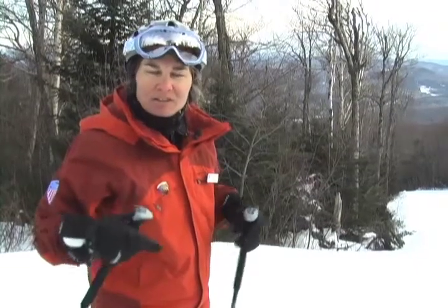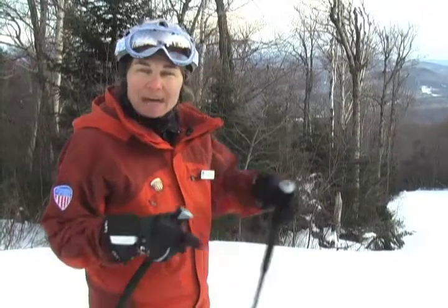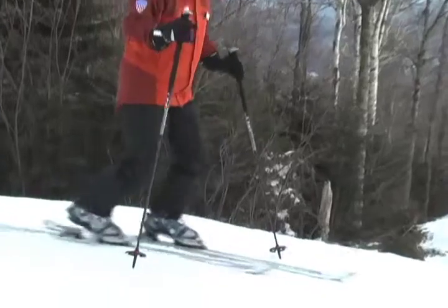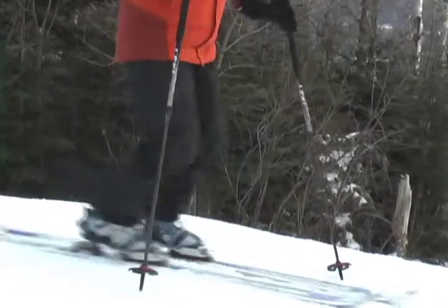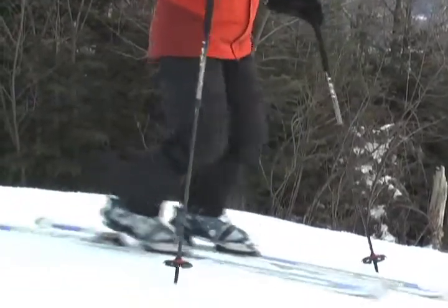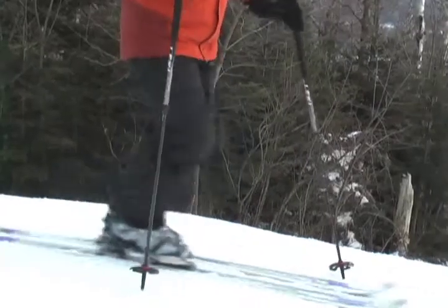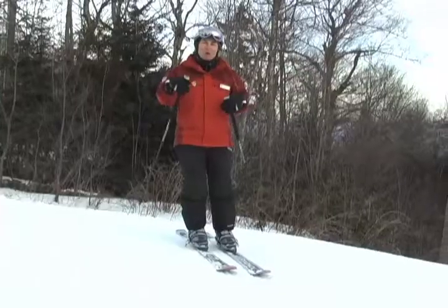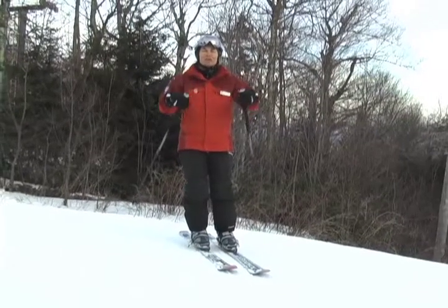It also helps people that are just getting introduced to telemark skiing understand what the range of motion of that equipment is. Initially, to start the shuffling movement, it's good to start in place by pushing one foot forward, pulling one foot back. Or think of it as a scissoring motion.